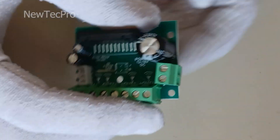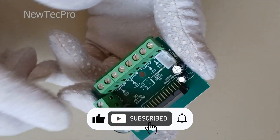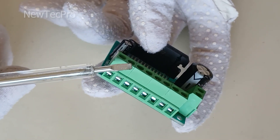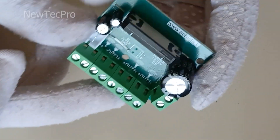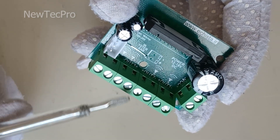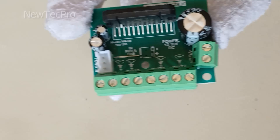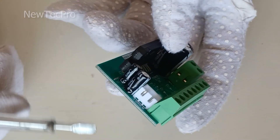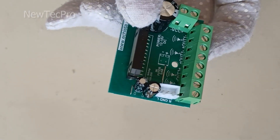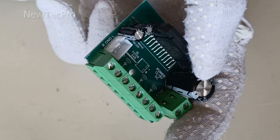Before starting the testing and installation process, I request you to subscribe to our channel and like this video. As you can see, we have four terminals as speaker output — one, two, three, four. The stereo audio input is also here as a three-pin connector: R, GND, and L.